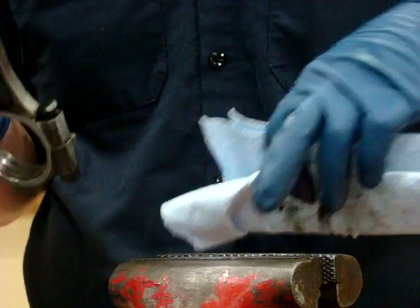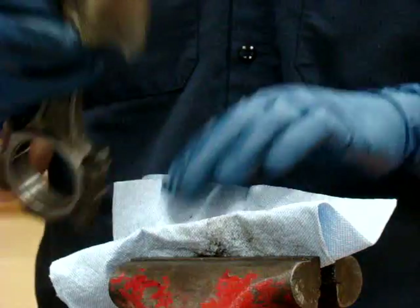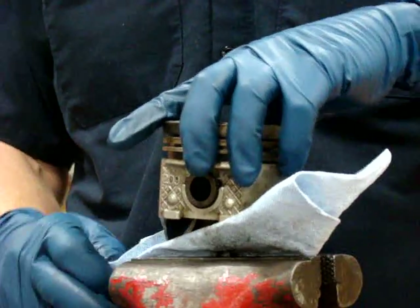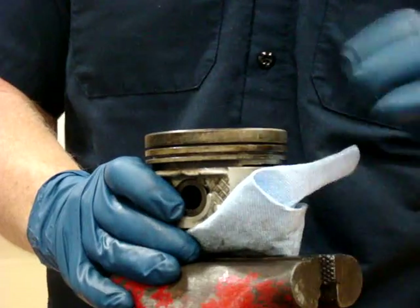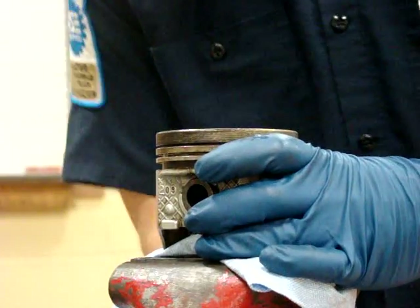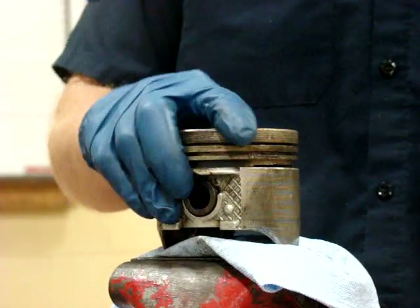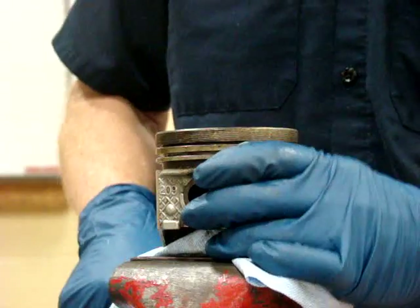If I don't put the rag in, the serrated edges of the vise jaws will put an indentation on the connecting rod and will cause the connecting rod to crack whenever we put the engine together and start it. So I set the rag into the jaws of the vise and just gently tighten it down. I don't need a lot of pressure — I just need the piston not to be moving when I do this check.